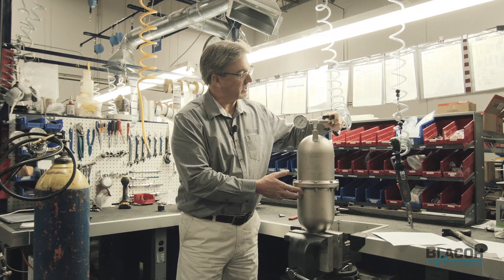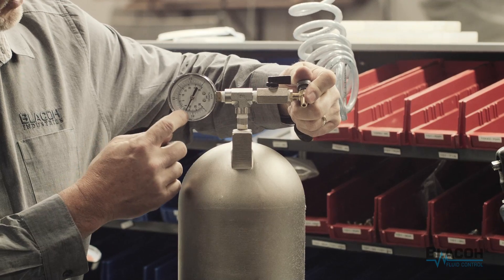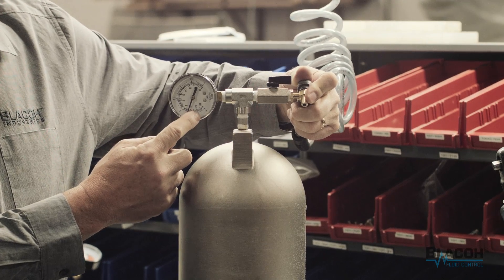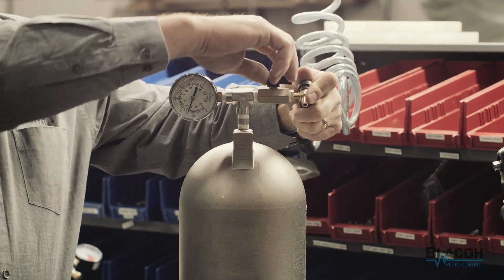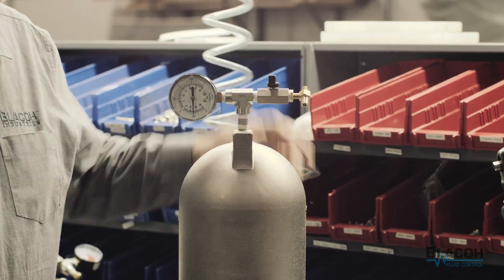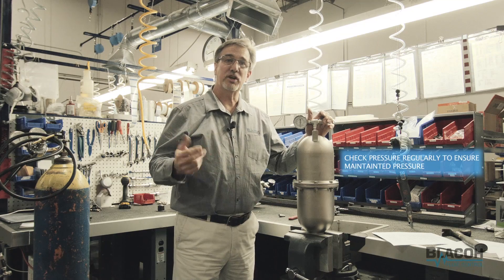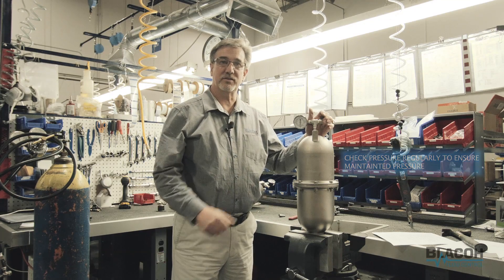So I'm going to apply pressure to this. You'll notice on the gauge here it's going to start to create a vacuum. What you do is get it to a certain point and then you close this ball valve and it will seal it off. You need to check it once a month just to make sure that you still have that vacuum, and then it'll allow you to continue to keep a reservoir for the pump to draw from on suction lift.